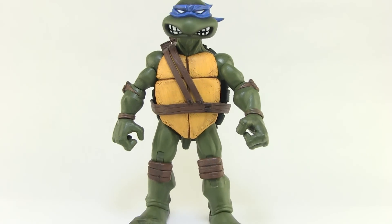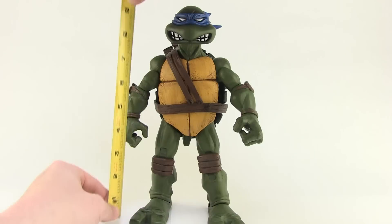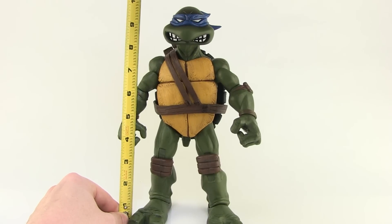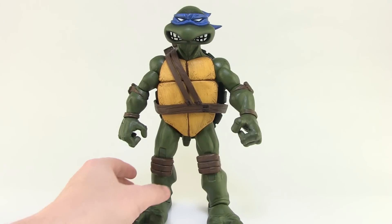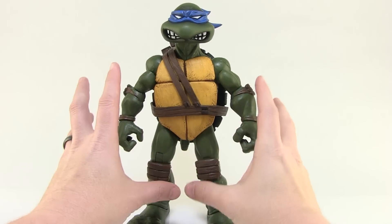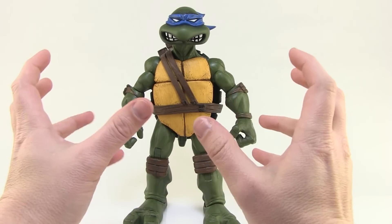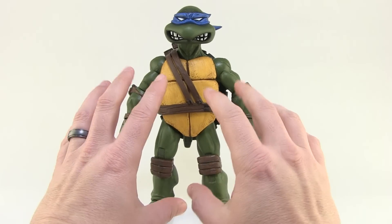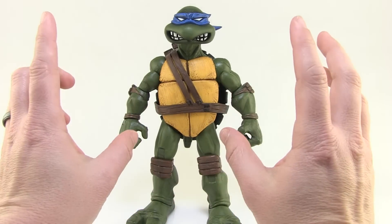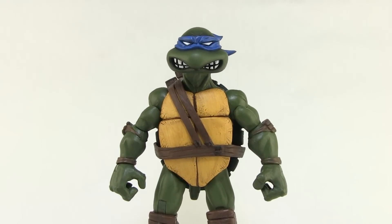Leonardo is now out of the box. Looking at the scale, he stands just shy of 10 inches tall and he's a very chunky, very large action figure. He feels nice and sturdy — plastic all the way through. He really feels like just a big action figure, and he feels really nice. Before we get into anything else, I want to focus solely on the look of the figure, because I really do like the sculpt and the paint deco on this guy.